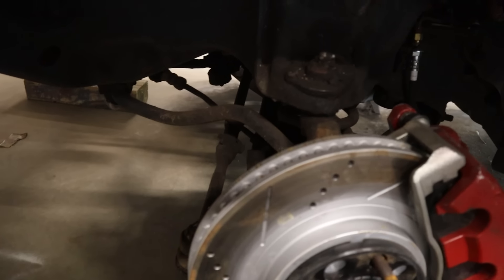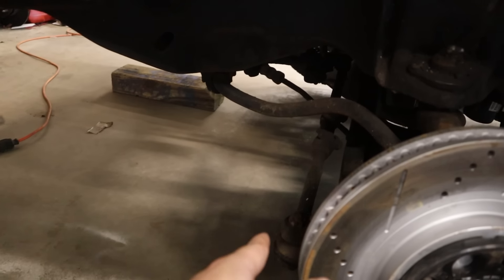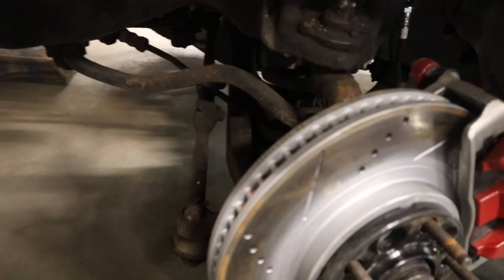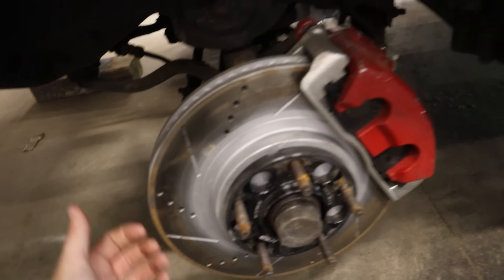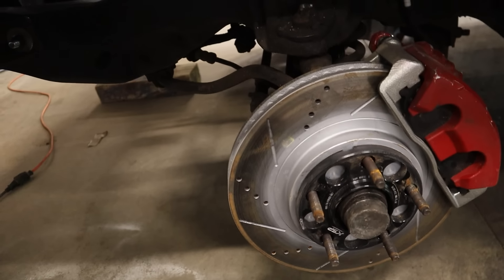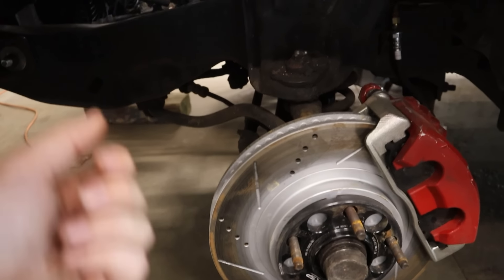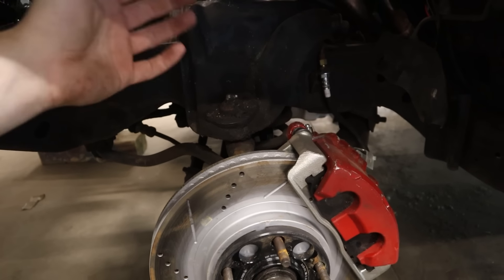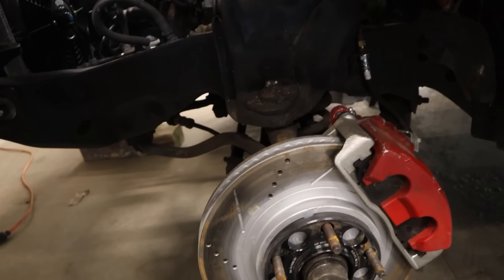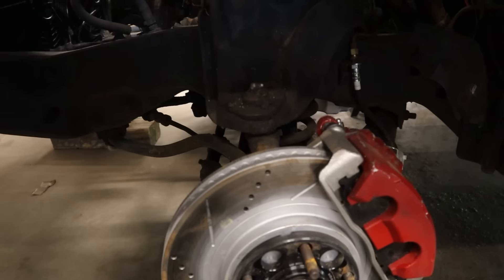Trying to keep this as simple as possible. Obviously we'll have to pull the shock out, pop the steering off, pop the sway bar off, and then pop the lower ball joint. Might be able to swing this up and find a bungee cord or something to hold that up, then pry the lower control arm down and have the coil spring rock out of there. I'm going to start pulling the driver's side apart and see how much damage we can do.